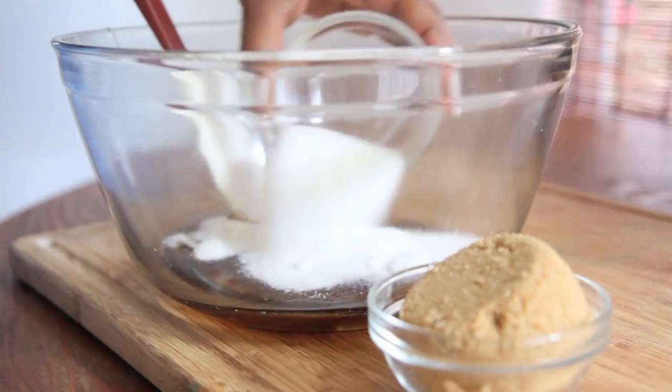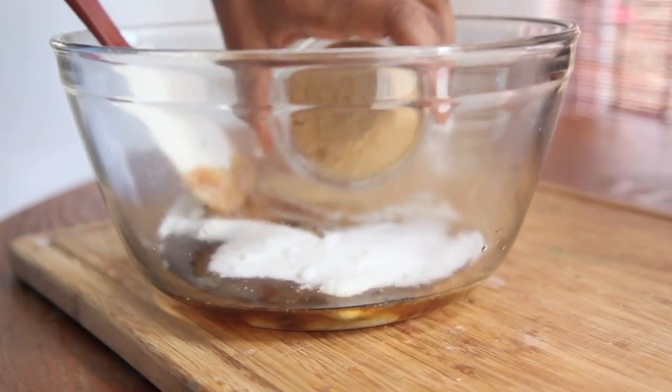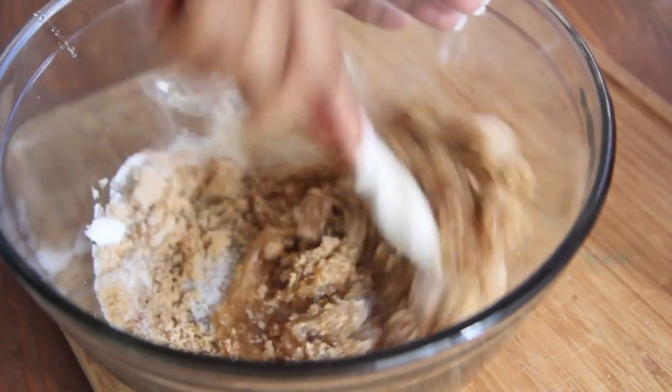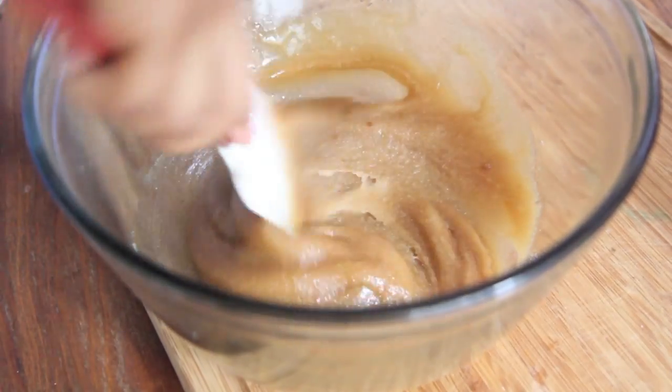Now I'm going to add in my white sugar, just sprinkle that right on in there. Then we're going to add in some packed brown sugar and stir that up. I'm making this pecan pie for my husband because I'm such a good wife and I broke his iPhone, so hopefully this will help.